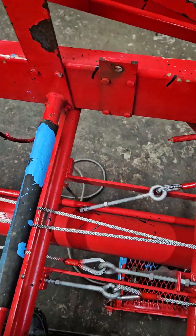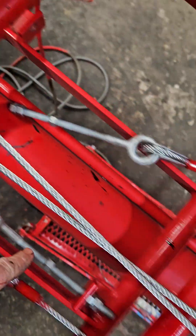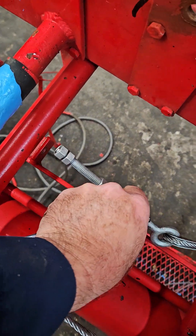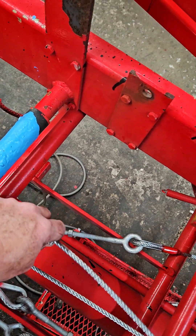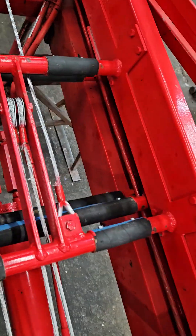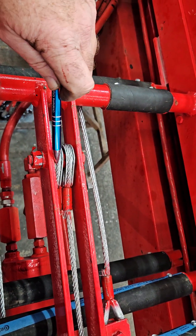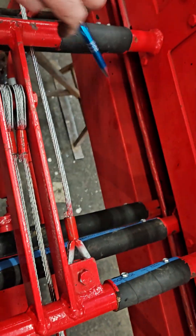When you start off, you will remove the nuts here — this one is not inserted as of yet. You'll remove those and that'll loosen these cables up. Then you would disconnect these two cables here. These two are your extension cables, and this is your retraction cable. You'll undo these.